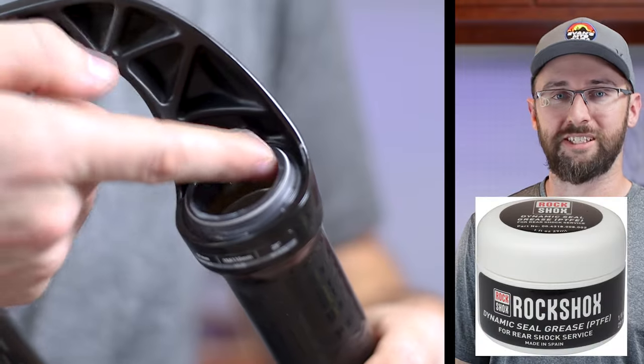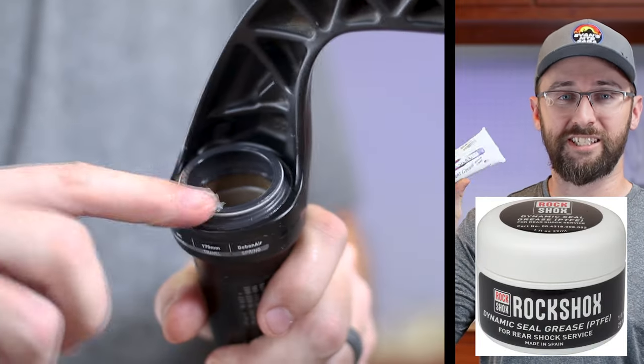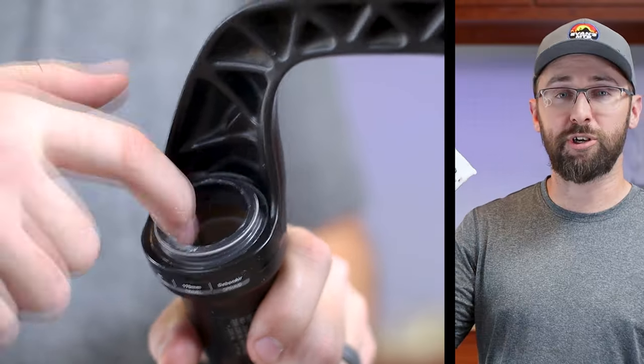The service manual says to use RockShox Dynamic Seal Grease, but all I have on hand is this Slickoleum, which I read online is pretty much the same thing.